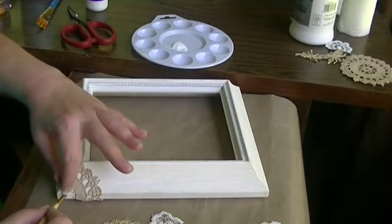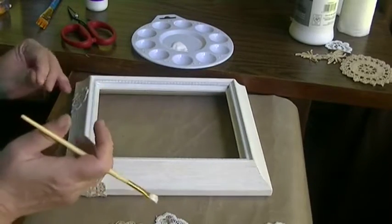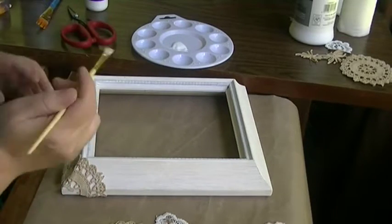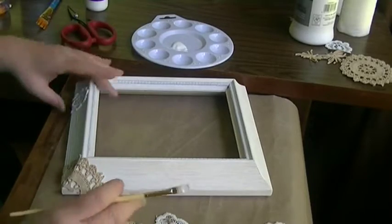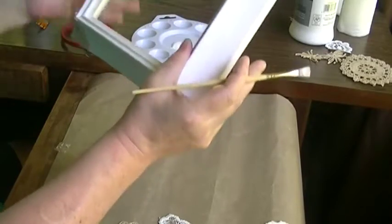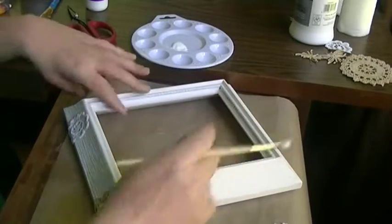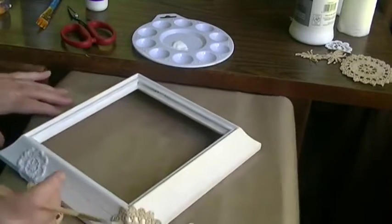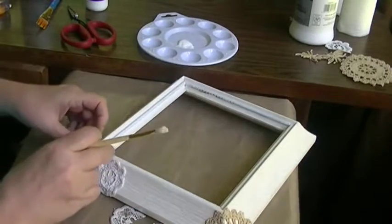I'm not too worried if everything sticks completely, because once you gesso over it that's going to help seal it down. And look — there go my mat and my doilies! That's okay, it's fine.